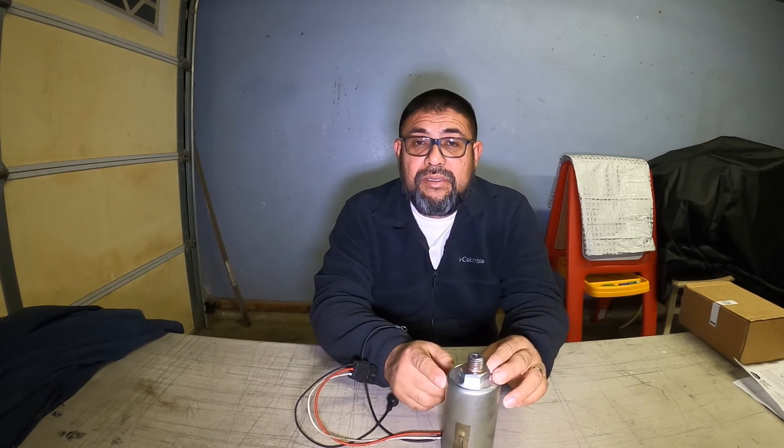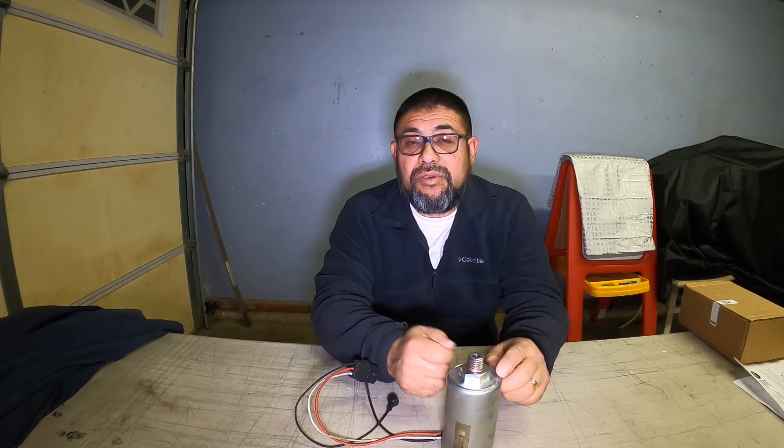One reason could be that when the relay shorted, it burned the wires and I had to change them, so I may have rewired incorrectly. I'm going to call Altec tomorrow to get instructions on how to connect everything back together. Hopefully I'll follow up with another video to see if we can solve the issue — we'll keep you guys updated, hopefully by the end of next week. Thank you for watching.